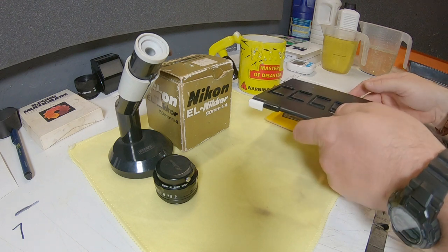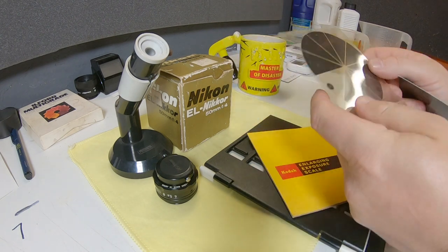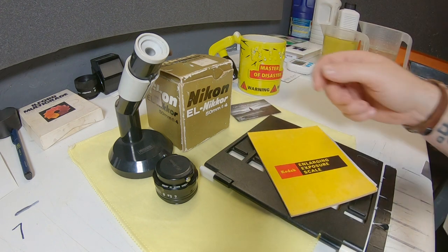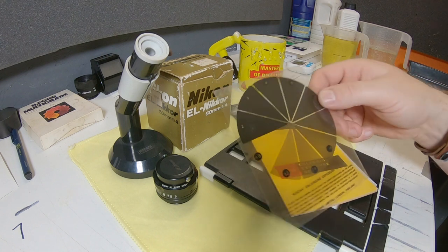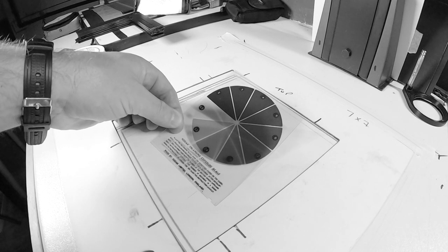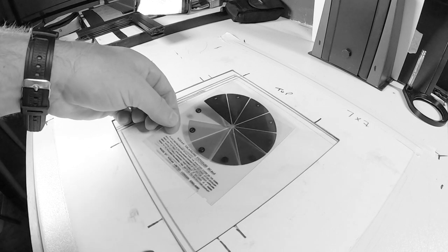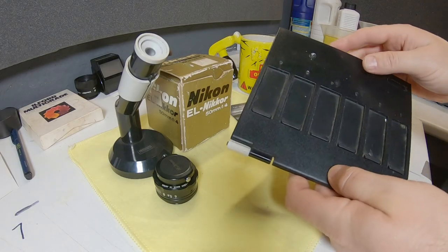I've also got an enlarging exposure scale sent to me kindly by an Instagrammer called Tom Harper. Tom messaged me and said he had no use for it and maybe I'd find some use for it - so thanks very much, I appreciate that. It's like a 5x4 transparency, and I guess you put it down on the paper, hit it with some light, and the numbers around it will tell you what your exposure should be once you look at the test print and see which looks best.